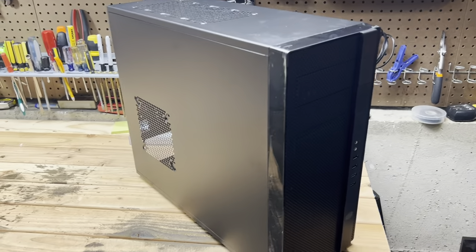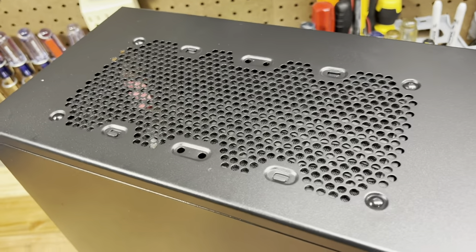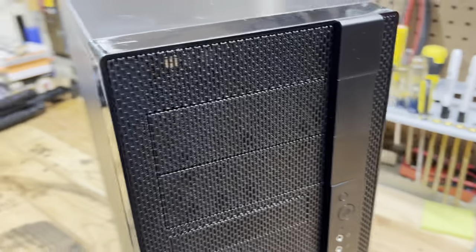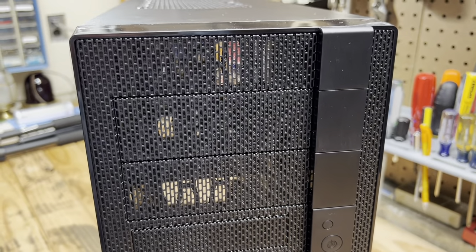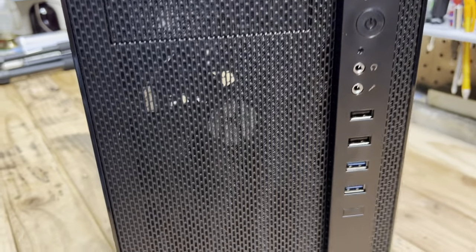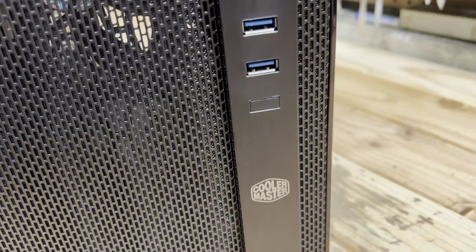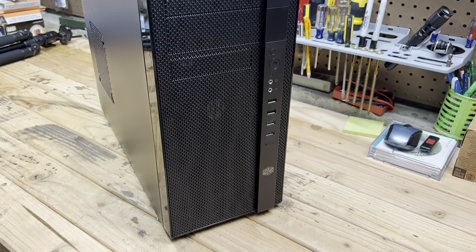It's very basic. On the top we have a place for a radiator for your CPU. Looks like you could put one on the side here as well, and obviously a fan could go there. On the front we have two CD/DVD drive bays — of course many other things can go in those — plus one slot for a floppy drive or something of that size. It comes with one fan in the front; you could install another if you want. You have reset, power, audio in and out, USB 2.0, 3.0, and a blank. I just like the fact that it's so simple.